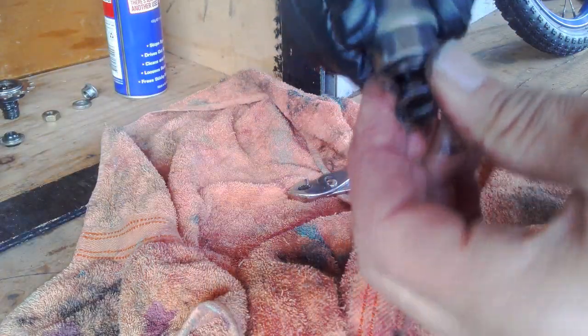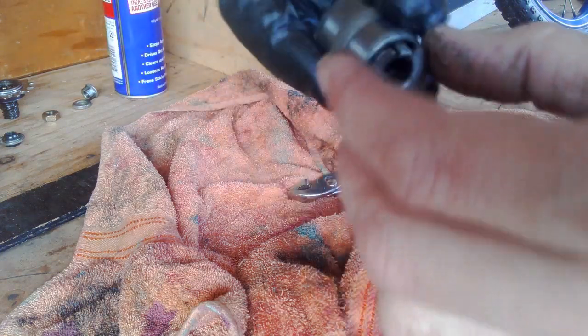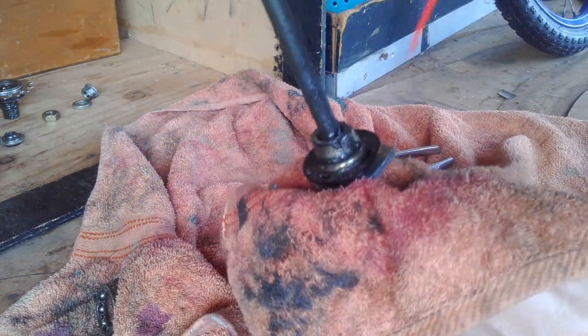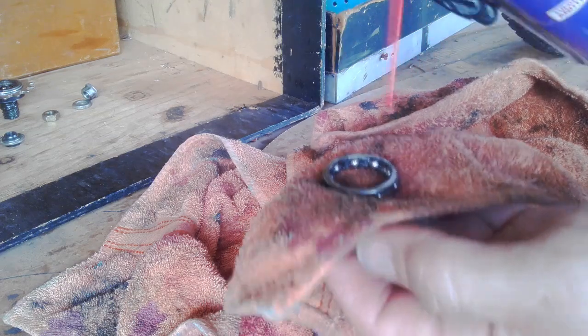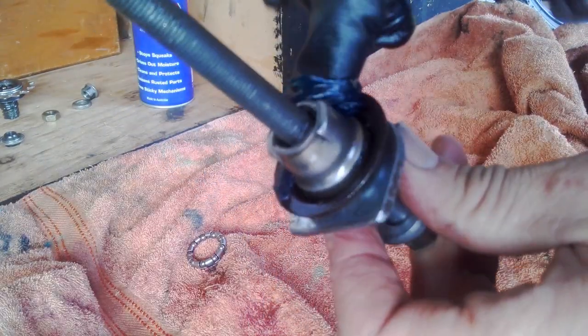That air then gets pushed back in, just like it was before. Bearings — we can do a standard. Put the bearings in it. Give it a little clean — there's muck in there. Let's run a clean bearing set, clean race. Fill that thing up with grease.